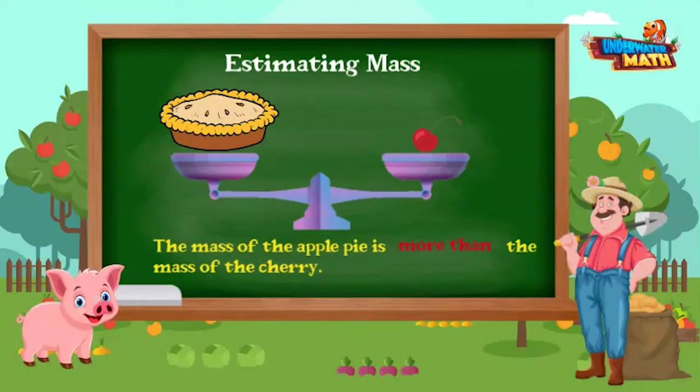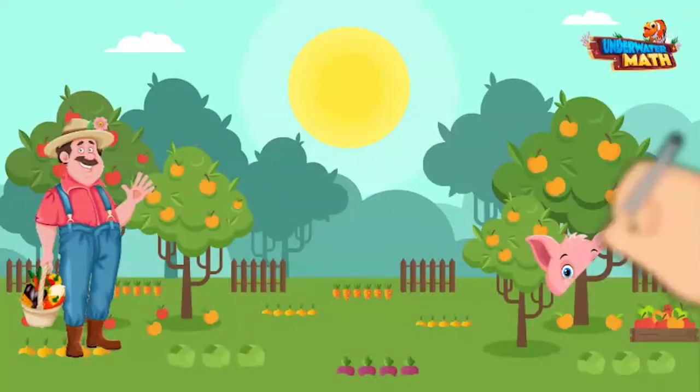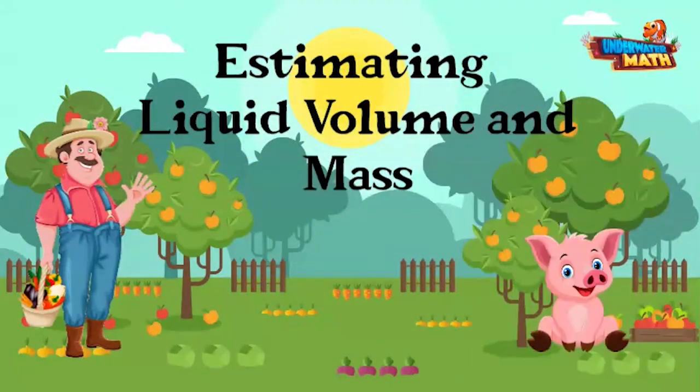This was another fun learning day at the farm in the orchard. When you are estimating liquid volume and mass, it helps to think back to these reference objects to compare them to. Great job today and keep practicing!